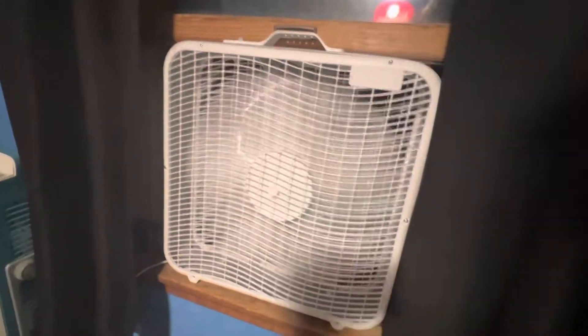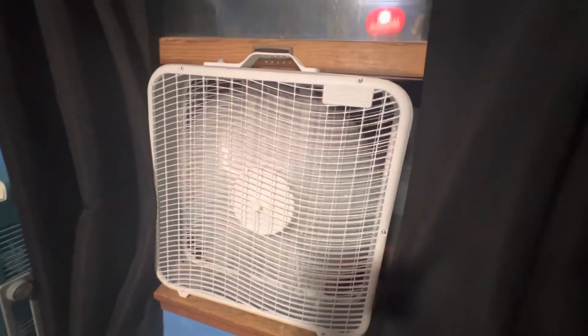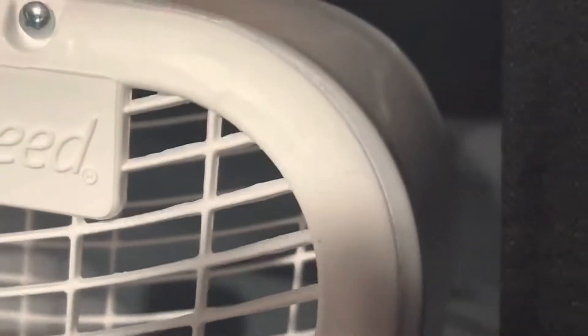Let's start off here on the low. This thing absolutely flies — it puts some of my old Lakewood fans to shame, which is crazy to say. The fan itself does have some defects, and the blades have some issues too.